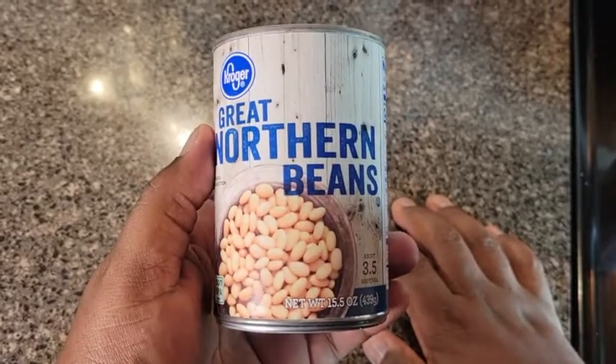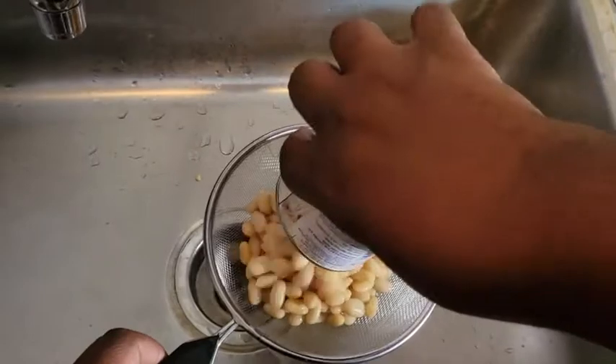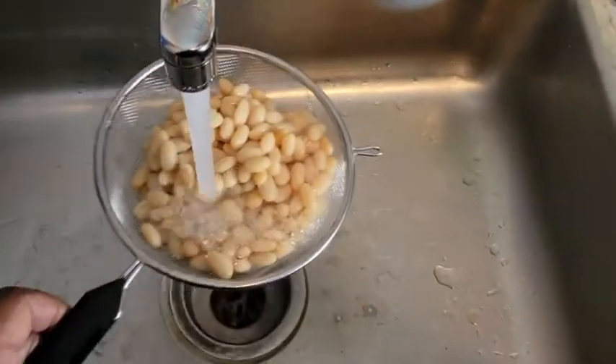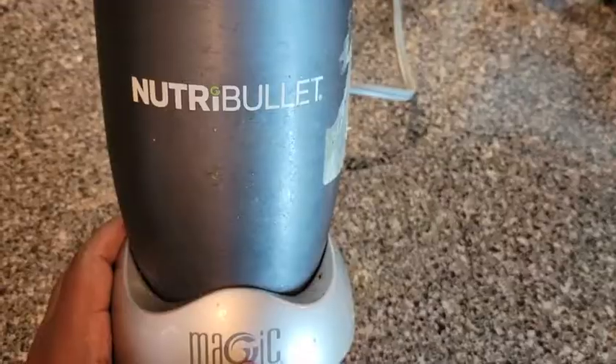We're gonna take a can of great northern beans, but you can use navy too. You're gonna need to drain these suckers out — get all that nasty bean juice out of there and then rinse it. The bean juice just looks and smells like old sweaty gym socks.